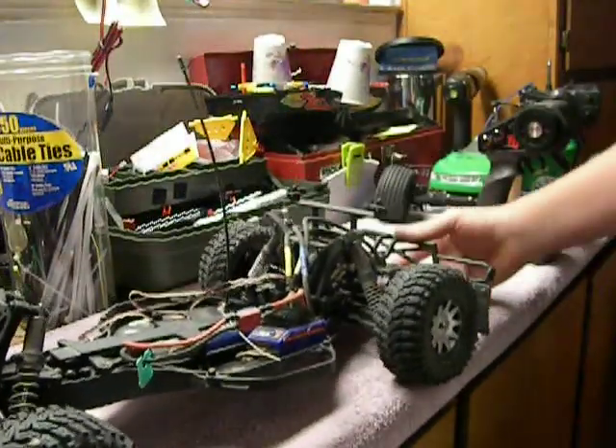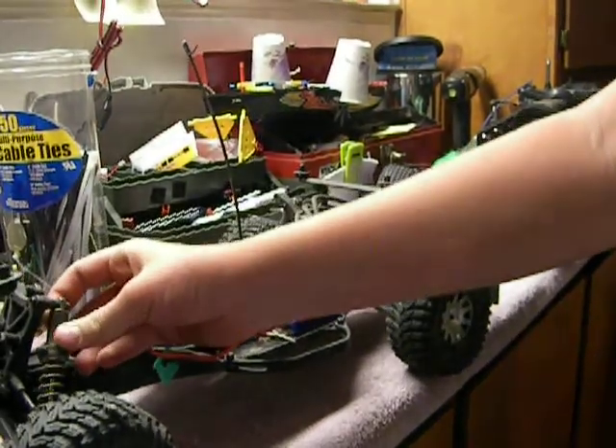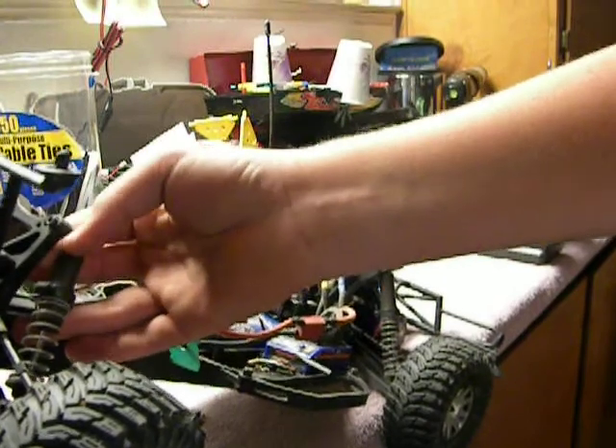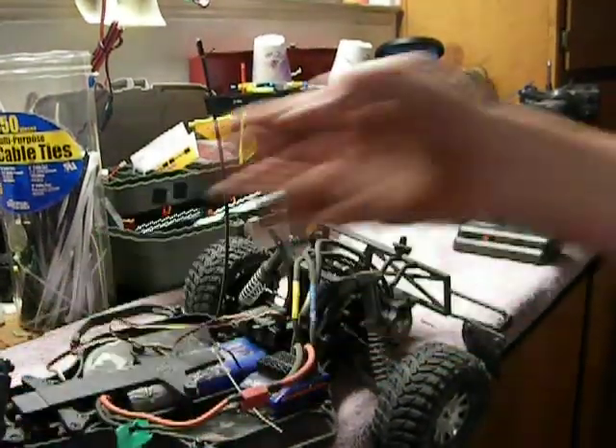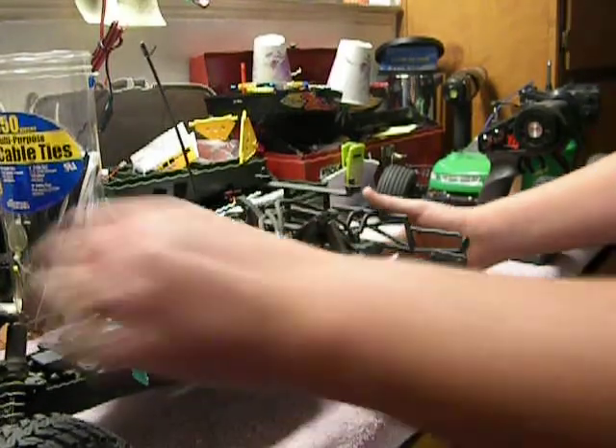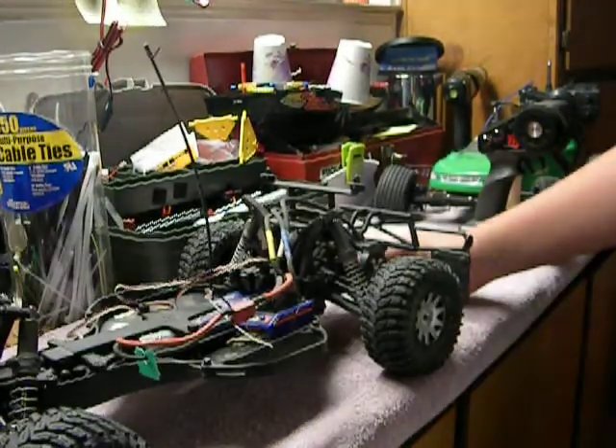You may think that's the only thing I've upgraded, but I've also upgraded to aluminum shock bodies in the front and the rear. It's a lot better with the suspension now.